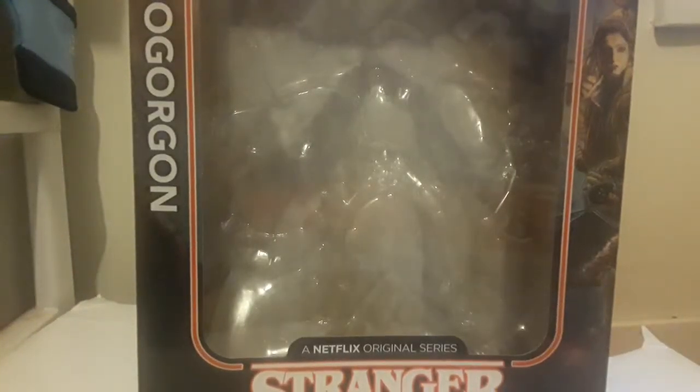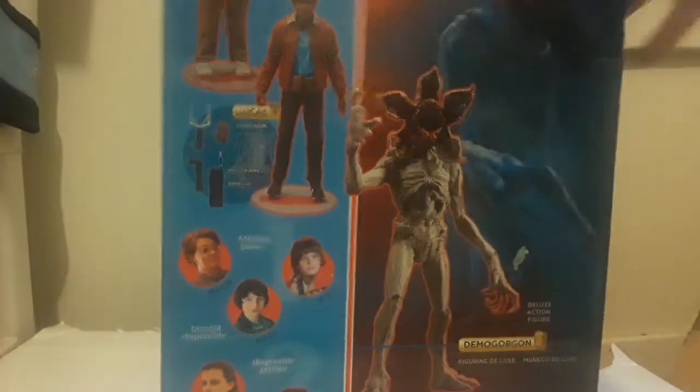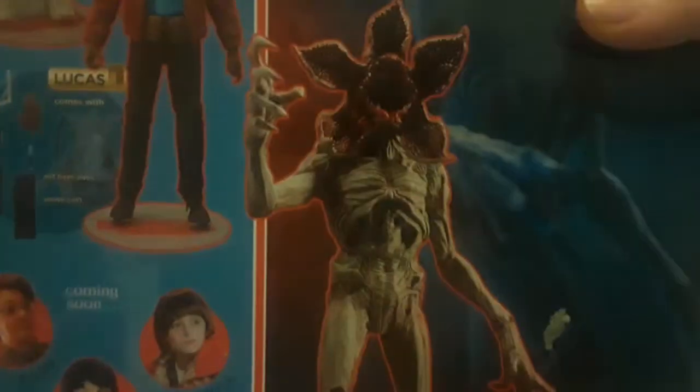What's up everyone, Wet Twerk here, and today we're reviewing another one of them Stranger Things figures. Today we are reviewing the Demogorgon — it's from wave one, I think. Stranger Things Netflix Original Series Demogorgon. Some interesting art — I definitely prefer the one from season three.